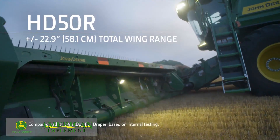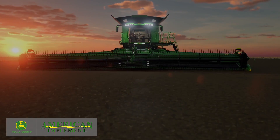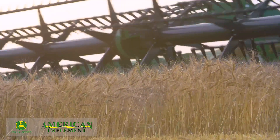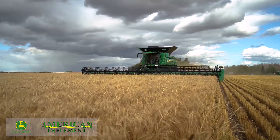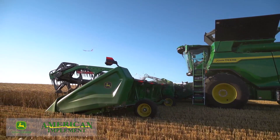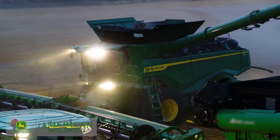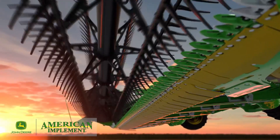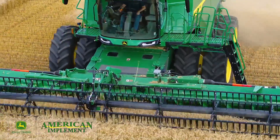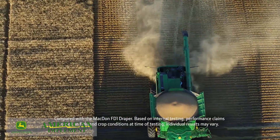Our HD 50R provides double the wing range, and the industry-exclusive active feeder house position control isolates the header from the combine and positions the attachment frame in the middle of the draper center frame to reduce the need to actively adjust the feeder house height as you go up or down slopes. The increased wing range, along with a more consistent distance between reel fingers and cutter bar, allows the header to float over the field, capture more crop across the entire cutter bar, and minimizes crop left in the field.